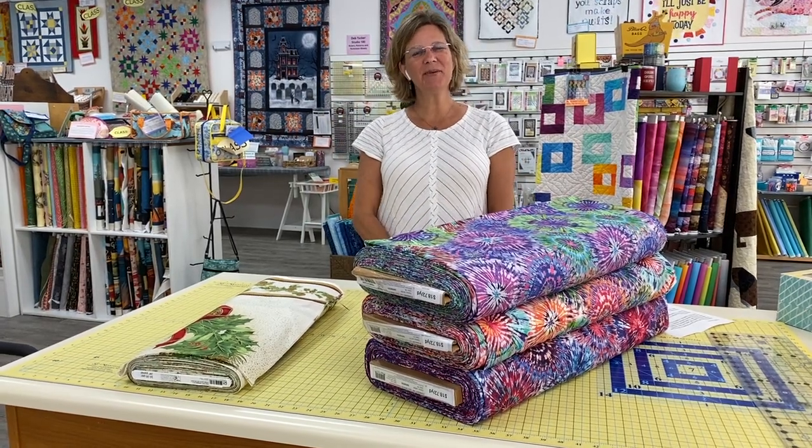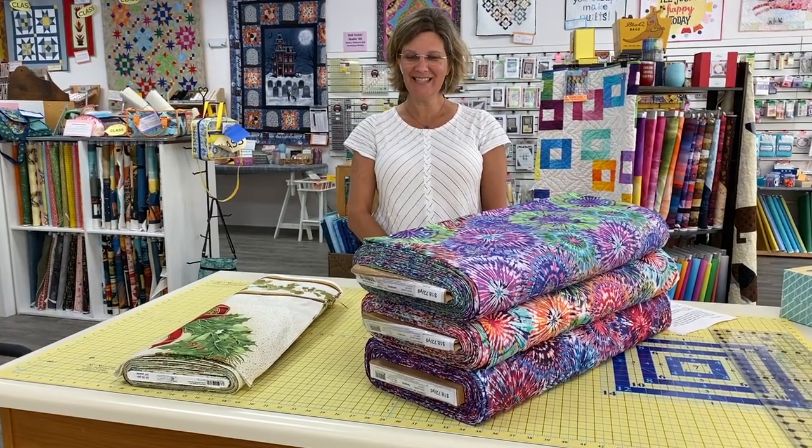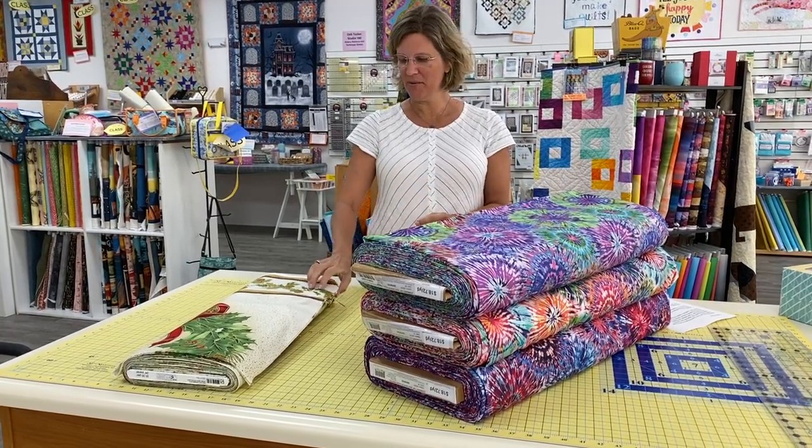Hey everybody, it's Julianne from Cary Quilting Company in Cary, North Carolina, and today is Friday, July 16th. I have a few fun things to share with you today.